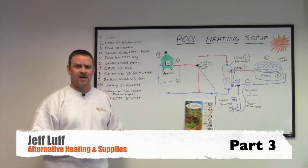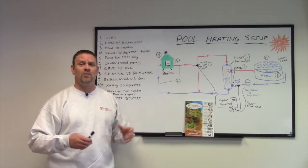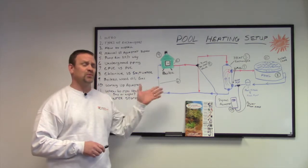Hi, Jeff Love from Alternative Heating and Supplies. I'm going to discuss how and what options you have for hooking up your boiler to your pool to heat it.